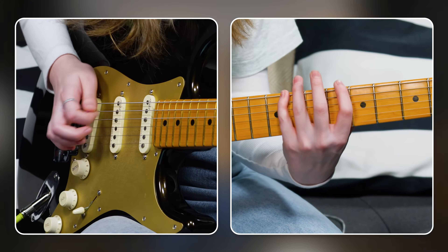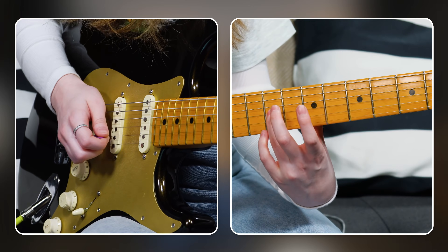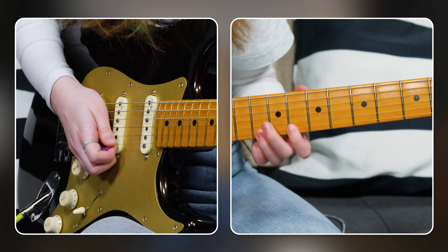If you want to extend that shape a little further and get a few extra notes on the top of the scale, when you get to the G string you can slide up to the ninth fret. And then on the B string: 8, 10. And then 8, 10 on the high E string.